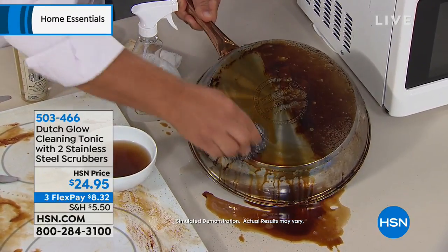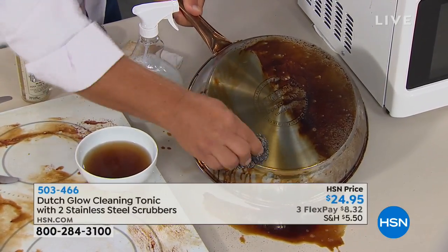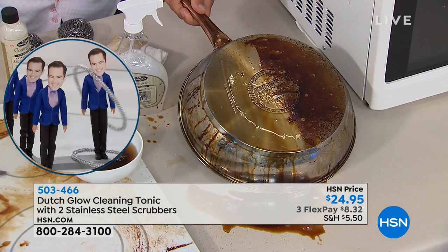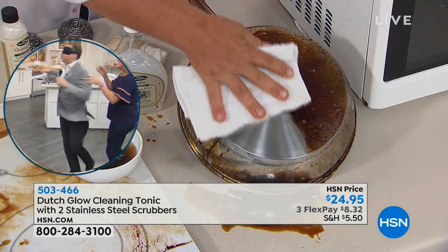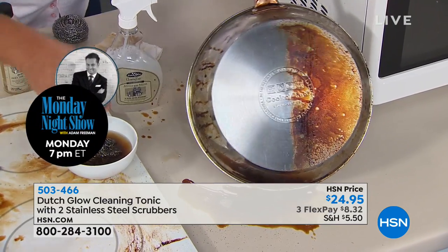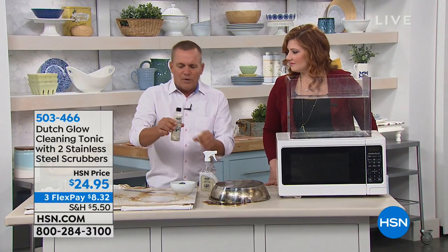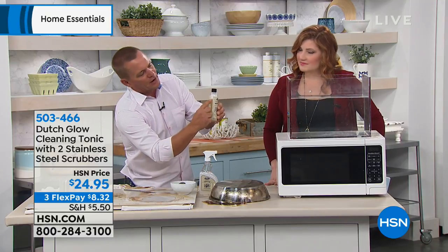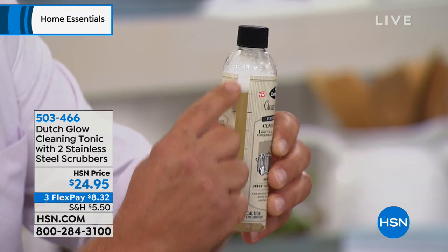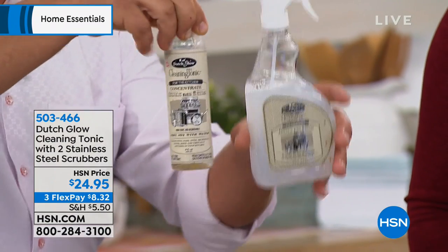If you and I took each end of this one strand of stainless steel that's coiled together and walked away from each other, we'd go across two football fields in length — that's how much stainless steel is in one of these scrubbers. It's not going to fall apart, fall into shards, or get stuck under your fingernails. When you add one ounce — right here on the concentrate bottle, there are little hash marks, one-ounce hash marks — you put one ounce into the bottle, fill the rest up with water, and this one concentrate bottle makes eight of these.